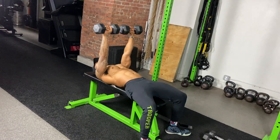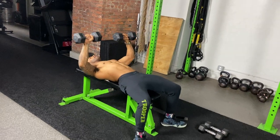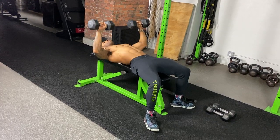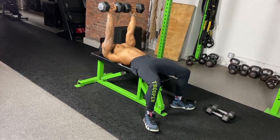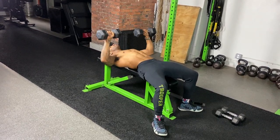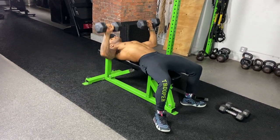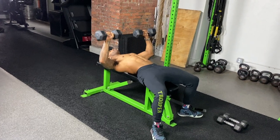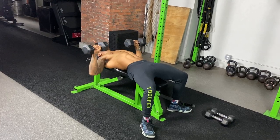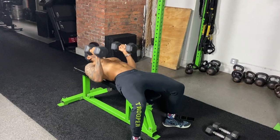Half, half, full — keep it up with nice control. Still keeping tempo, not going super slow like before but about a two-second count. Notice I bring the dumbbells to touch the outside of my chest, halfway up, touch, all the way up — money in the bank.